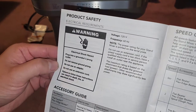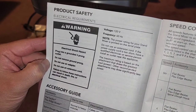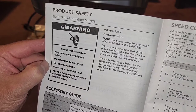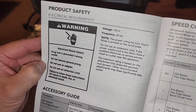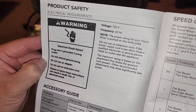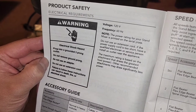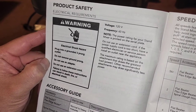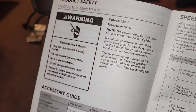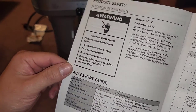Electrical safety: they say not to use an extension cord. If the cord is too short, have a qualified electrician install an outlet near the appliance. Also, use the three-prong grounded outlet — some people remove the ground prong, but don't do that or you could electrocute yourself.